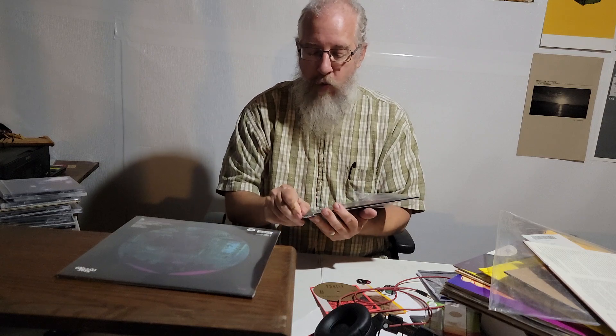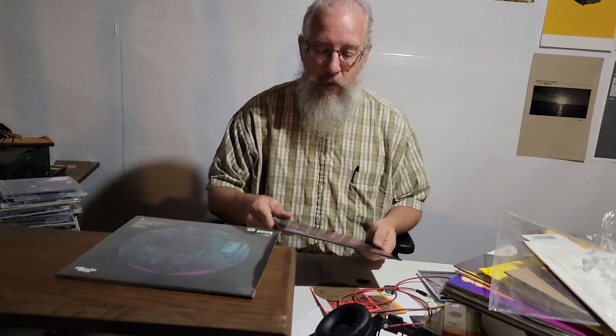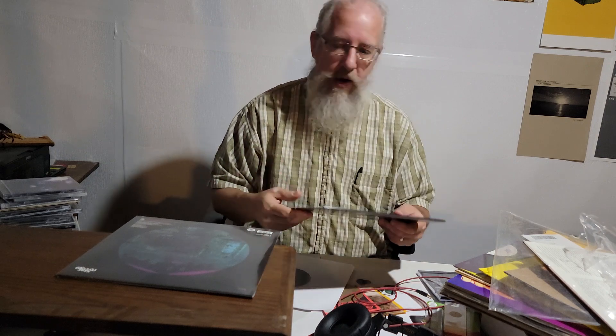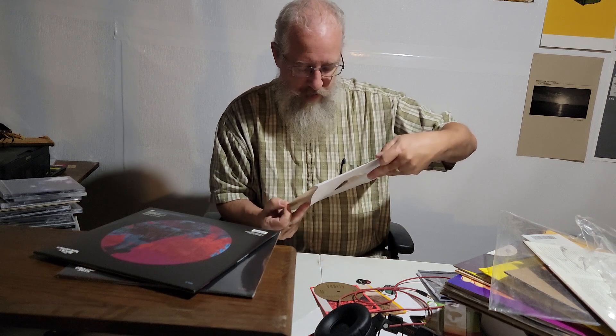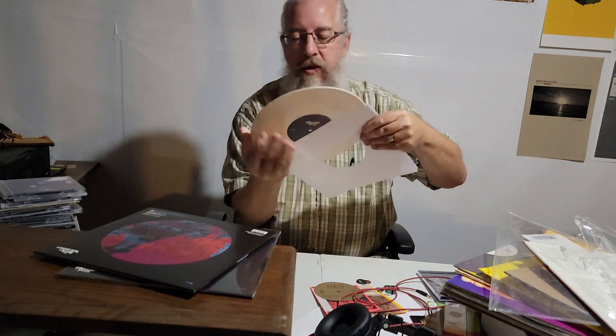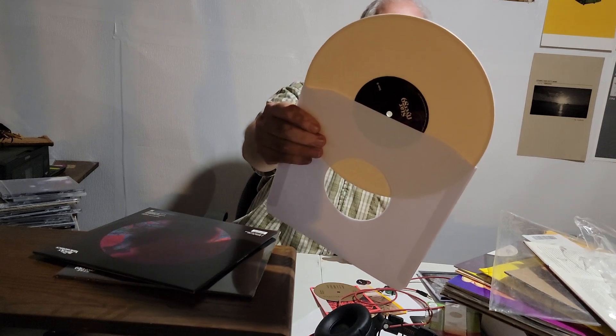Never leave the plastic on the outer sleeve because over time it will warp the record — it might take years, but it will warp it. Let's pull this out. Oh, that is thin — not like a regular record, that's a little thin cardboard there. This one is a nice cream color. Let me get this out without getting oils on the vinyl. That's a nice cream color — love it.